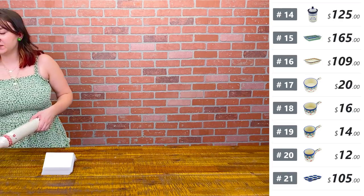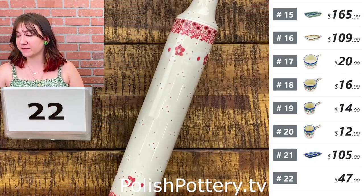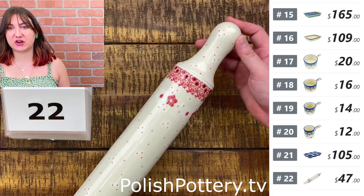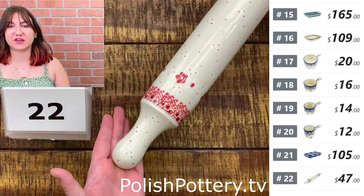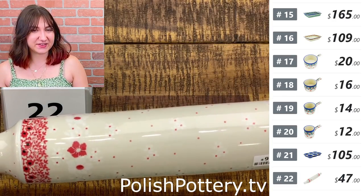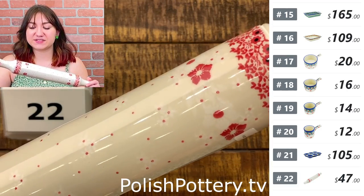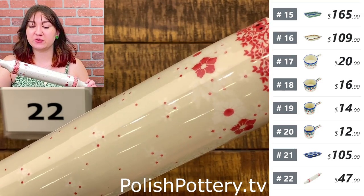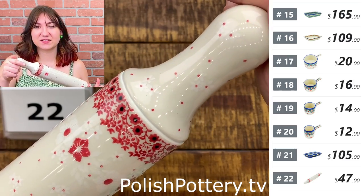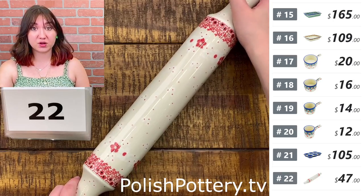Number twenty-two — I have a rolling pin in the Poinsettia Lace pattern for $47, originally $95. This is about 18 inches long. I love how much white detailing there is — it might be a little hard to see on camera but it is just beautiful and looks very intricate in person. This is definitely in my top ten patterns. We do only have two of these.